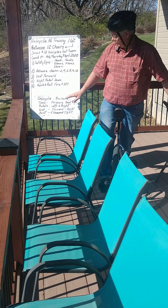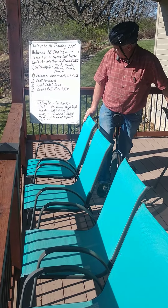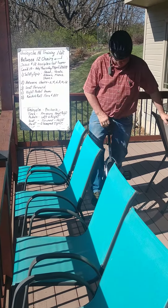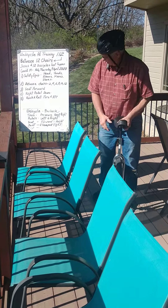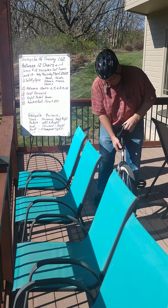Typical thing — do the pre-check. Unicycle tires and pressures are up about right. Pedals left, and I've got mine on the right. Seat forward, wide support to the back, to the butt. And the seat at the right height and clamp tight.